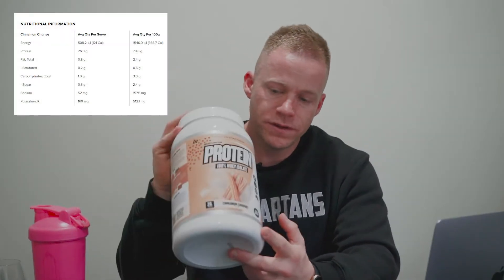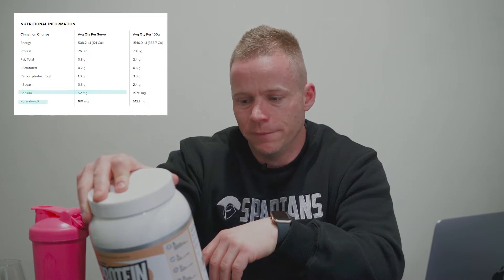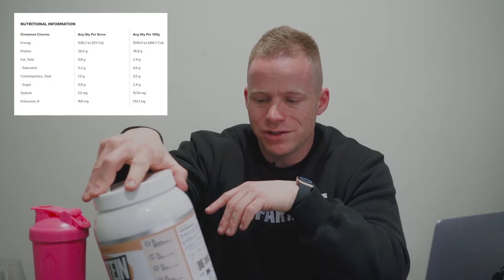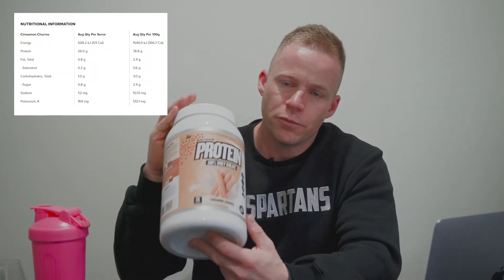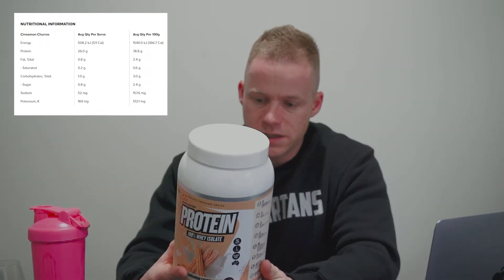We're going to go through the macros on this Muscle Nation Protein right now. On screen you're going to see a nutritional info panel for this particular flavor. They do vary a little bit between the various flavors, but not too much. This one has 26 grams of protein per 33 gram serve, 0.8 grams of fat, 1 gram of carbs, a little bit of sodium and potassium — 121 calories. Low calorie, pretty high protein, coming out at just under 79% protein. Pretty high — some of the highest for a WPI — overall a damn good whey isolate.